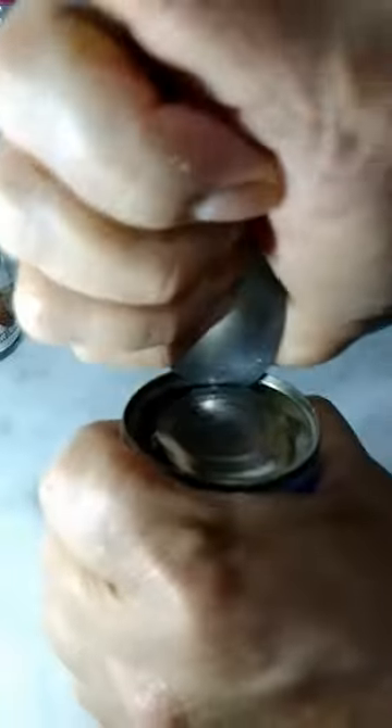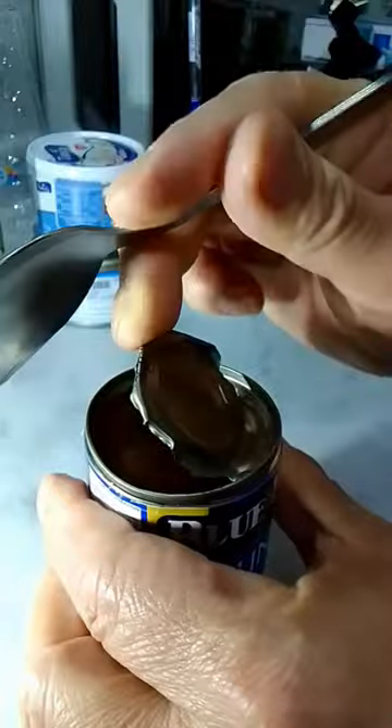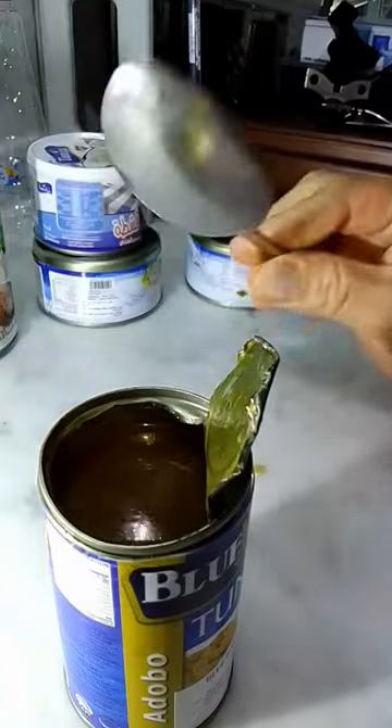There's no magic, this is real — no tricks. See, it's open now. I'm using only a spoon.